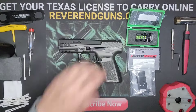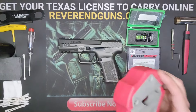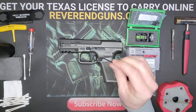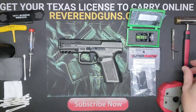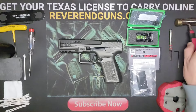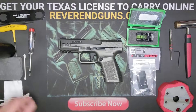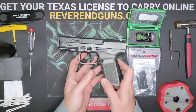Let's go over some tools. You're going to want something to pound on, you'll need a 5/64ths Allen wrench, a punch, and a hammer. Everything else kind of came with the kit, so let's go ahead and get started.